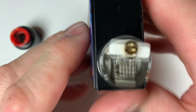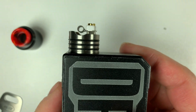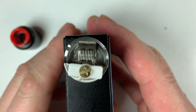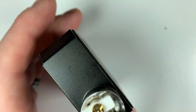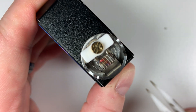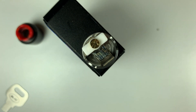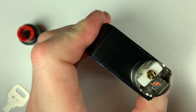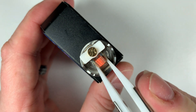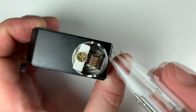Your coil is placed nicely just above the airflow. Bed these in — there we go. Perfect.